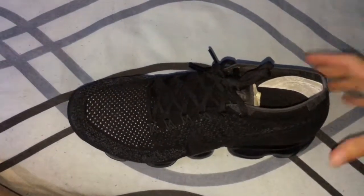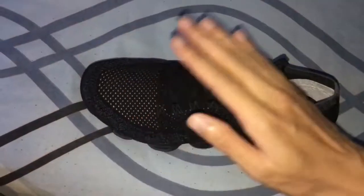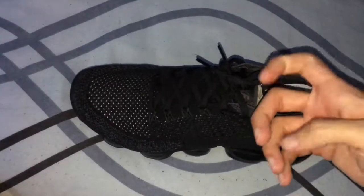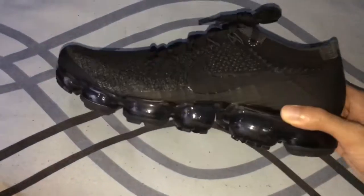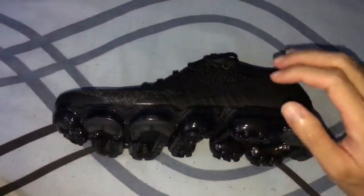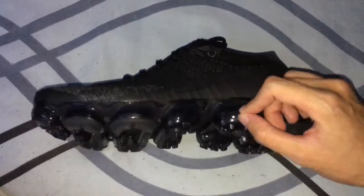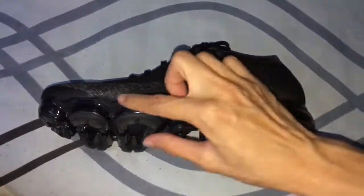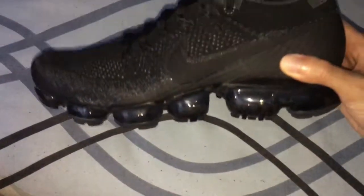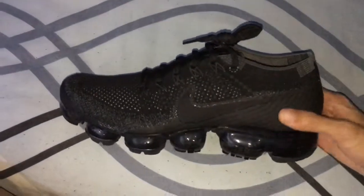It feels very good. You can consider buying one to try it out. However, I'm afraid to walk on sharp surfaces like sharp rocks or nails on the floor, because it's an air bubble sole. I've seen on YouTube people using a nail to puncture the shoe and it actually gets a hole. So make sure when you buy this shoe, don't walk on any sharp surfaces.